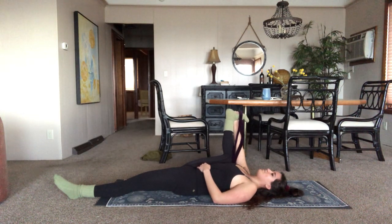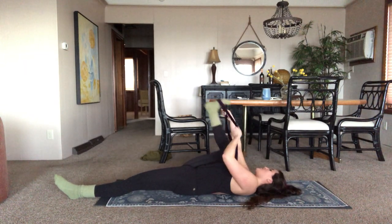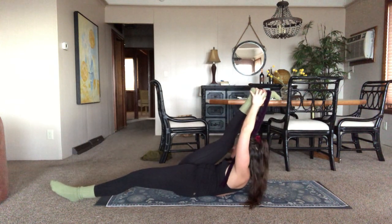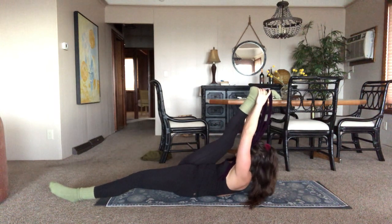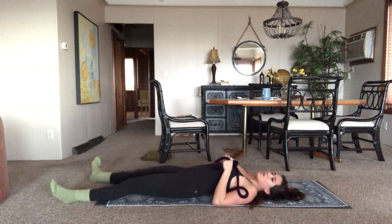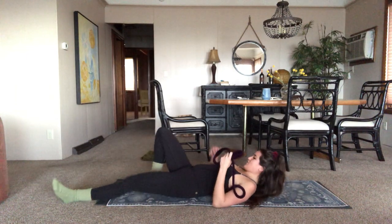I can feel it — that feels good. Inhale, bringing both straps back, flexing the foot, getting all that activity in. Come up high — if you could grab the foot, grab the foot. Try and bring nose toward the knee and we're going to hold. Pushing away. Three, two, one. Awesome job — release. Take a moment — see how different that right leg feels to the left. Should feel way more open. It should feel worth it, because I know how awful this can be, but it is usually worth it — deep, deep release.